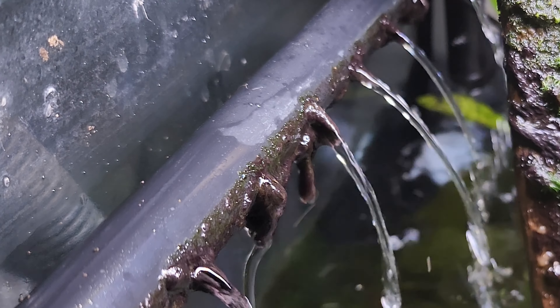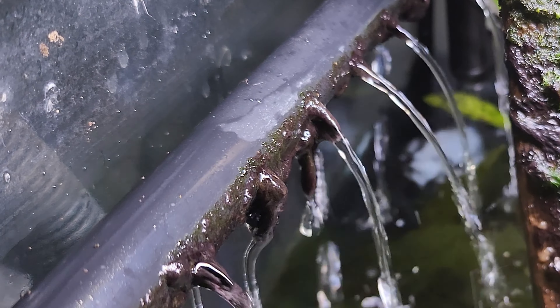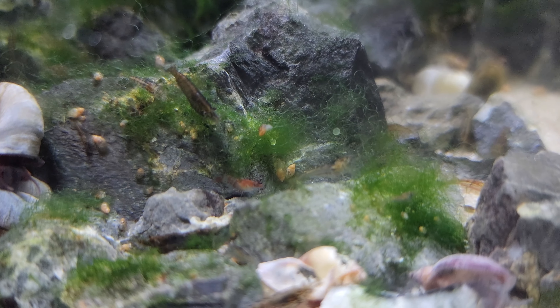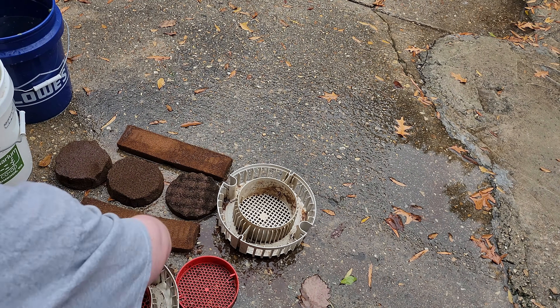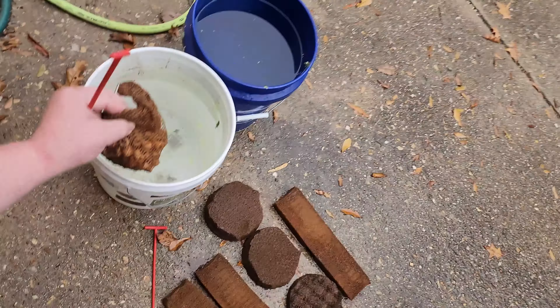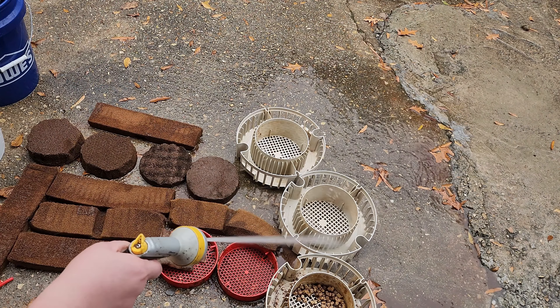The other less obvious sign a filter could use some maintenance is when, all other things unchanged, you start to notice an increase in algae growth. I say all other things unchanged because if you're seeing algae in a tank, there's a laundry list of things to check for: changes in lighting, feeding, fertilization, new fish, fewer fish, dead fish, and so on. But ruling everything else out, you may have yourself a little nitrate factory in that canister filter.